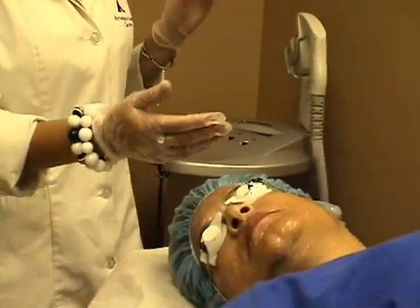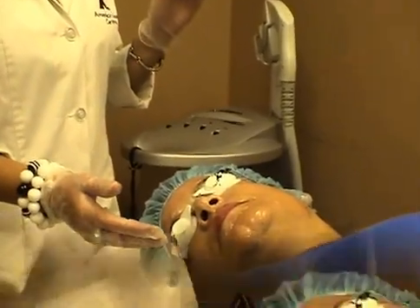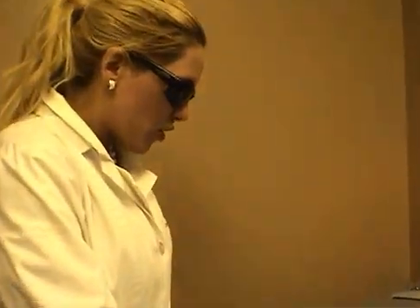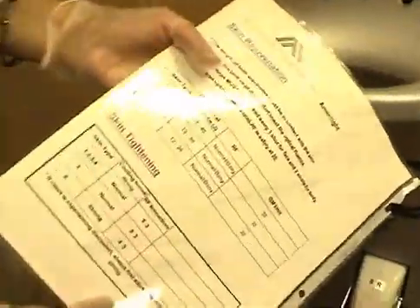As you can see, when we do a photo facial, we want to make sure that the patient has their goggles on. The first thing we're going to do is test. You want to make sure that you look at your settings for skin rejuvenation.